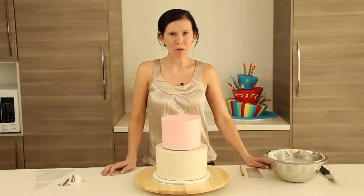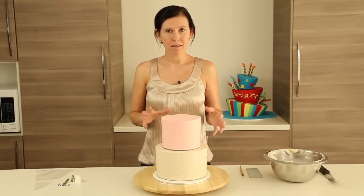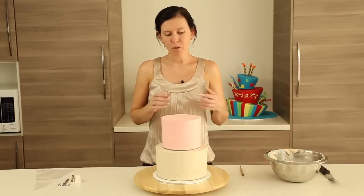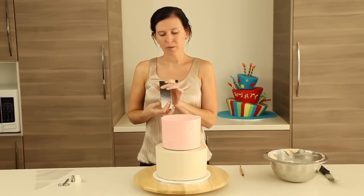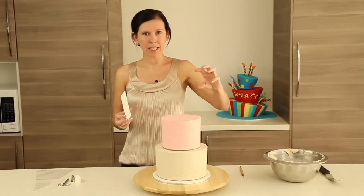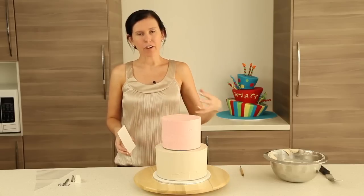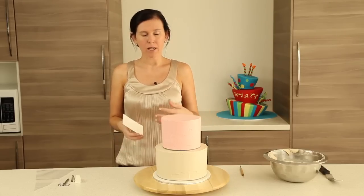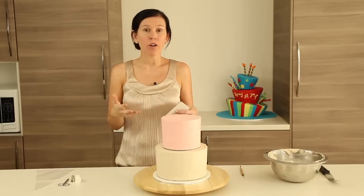Now we're almost on to the fun piping stuff, but there is one more thing that we want to do to help us in the piping process. What we've got in our PDF is just a marker at 2 inches. Basically, we're going to use this as a guide so that when we do our diagonal pleats, we're not guessing and estimating how far and how long they're meant to be and at what angle. We want to mark all of that out properly so that we're confident when we pipe.